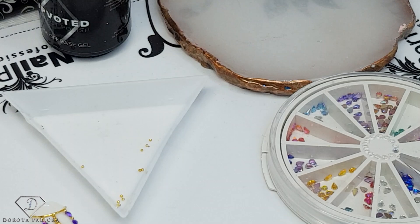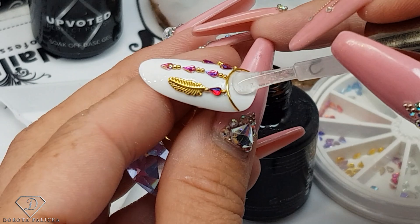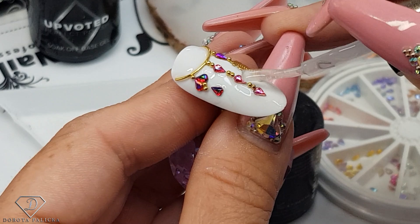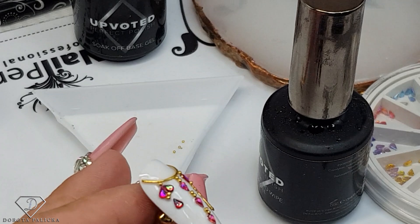This one we are grabbing the high shine no-wipe top gel and just go around those crystals, so this way they stay on really nice for a long time. One crystal did move - let me show you quickly how to fix it. If you find it too difficult to go with the large brush you could take a small brush and go around it with a small brush. My crystals have moved here, so I'm just dropping in a little bit of base and I need to fill it up so it looks more even.